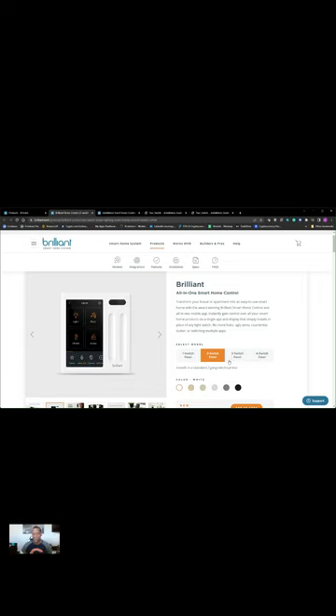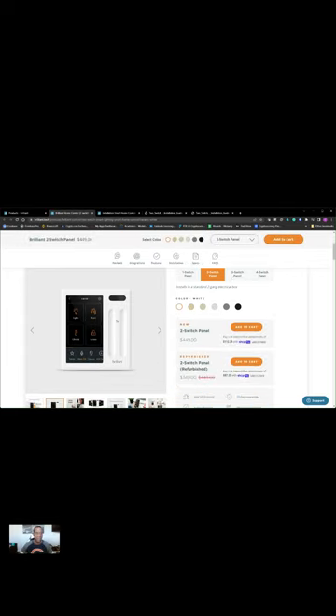If you don't want to go through this video, you can go there and look for the installation video. I decided to make this video because from a user perspective, it can either build your confidence or break it down. So I'll continue and get into the video.